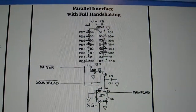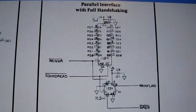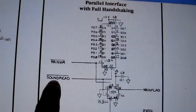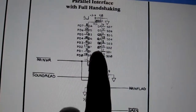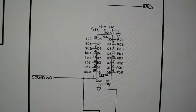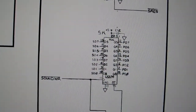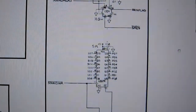Looking at the schematic diagram, this appears to be the interface between the CPU and the sound board — a parallel interface with full handshaking consisting of two 74LS374s. The 74LS374 is a quad D latch. To read data from the sound board you toggle the sound read line low, transferring data from the sound board side to the CPU side. To write — i.e. trigger a sound or speech — you load the values on the PD side then toggle sound write, pushing data onto the sound board bus. I'm suspecting the problem is with the sound write side.